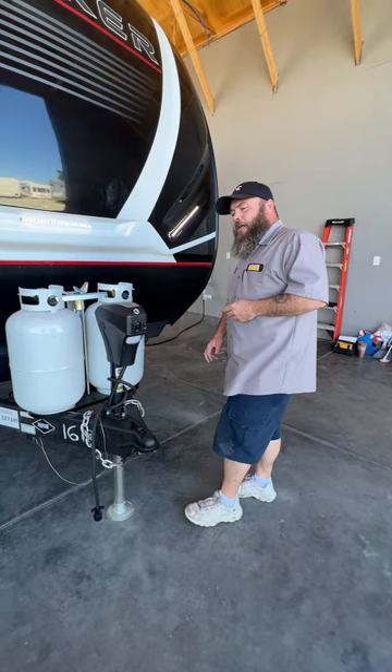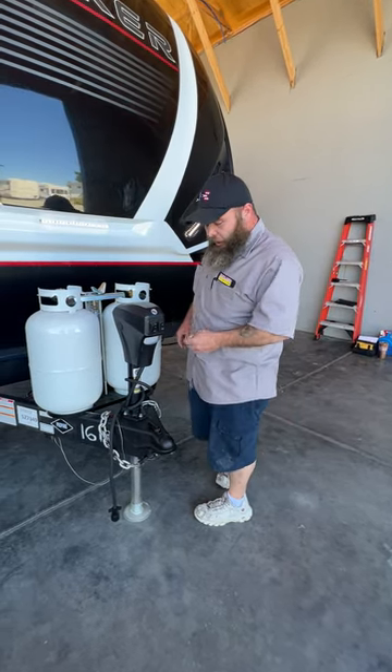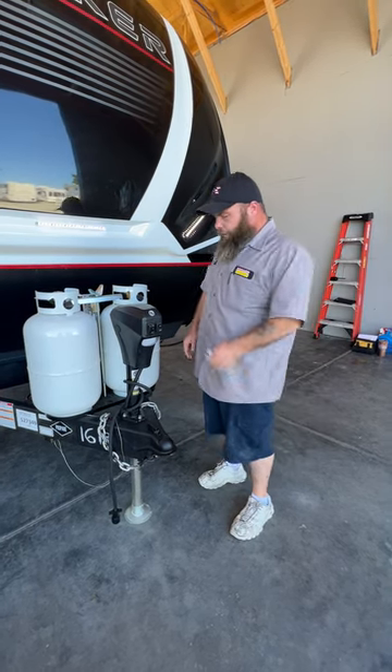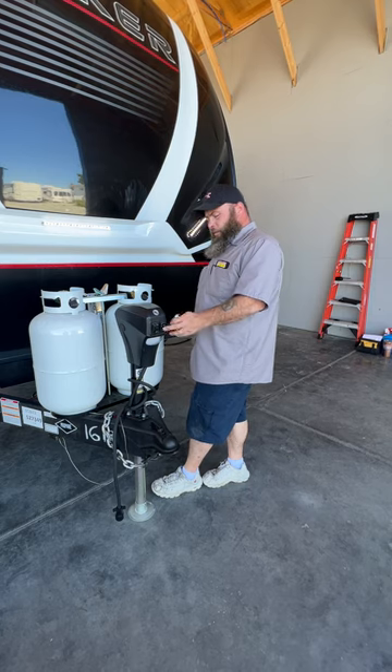Once you have done the side to side and we're good and level, we're going to unhook from the tow vehicle — your chains, your seven-way — you're going to pull forward and then level front to back with this tongue jack.